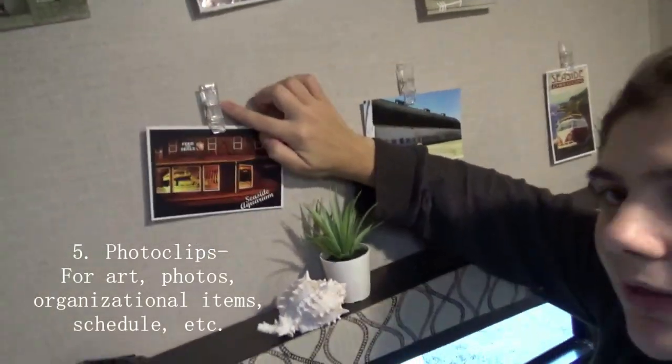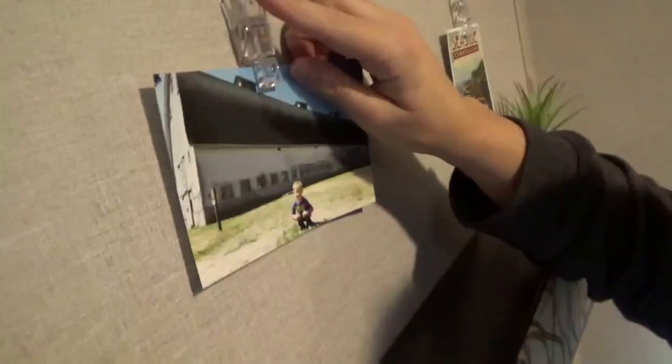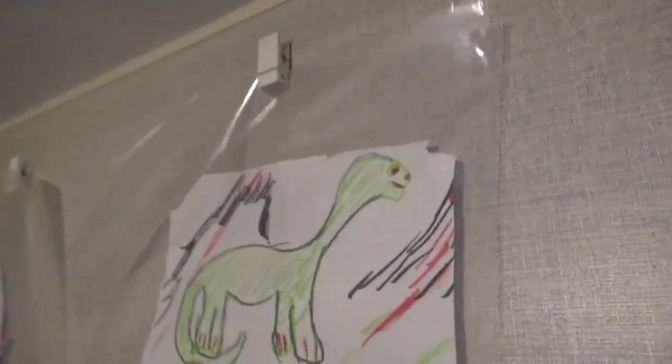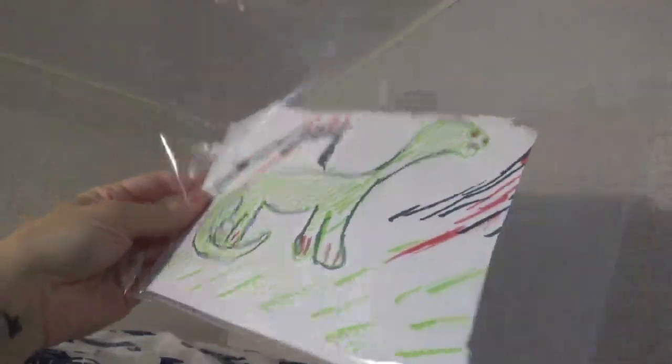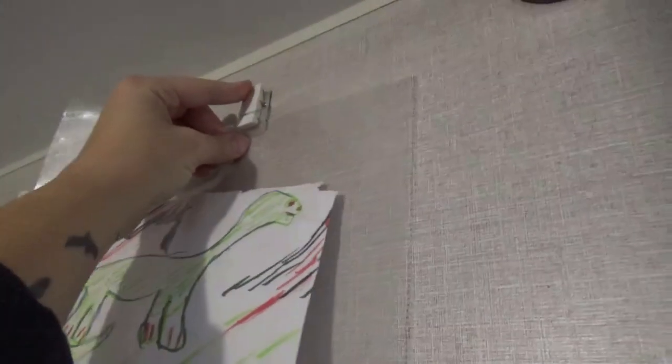Clips. Look at these cute little command clips. I picked these up not too long ago. They're pretty new for command. You just take them down — so cute. And then I took it a step farther and used it for my son's art wall. These little command clips for his art. Oh my gosh, look at all that beautiful art. And then when you want to change it, just take it down. I put them in these little slip covers to keep it all nice and pretty. And then you just hang it up there and call it good.